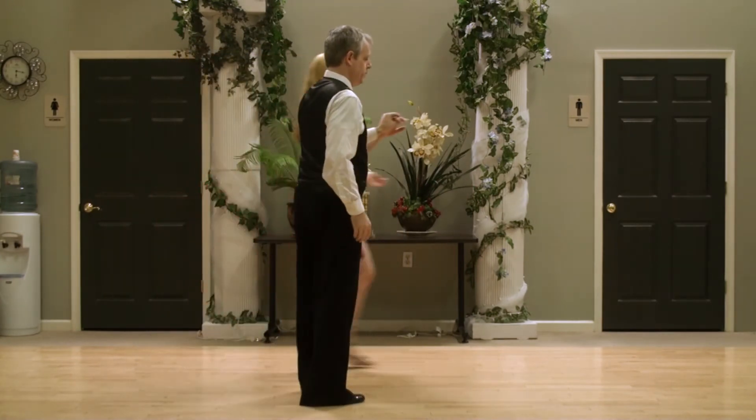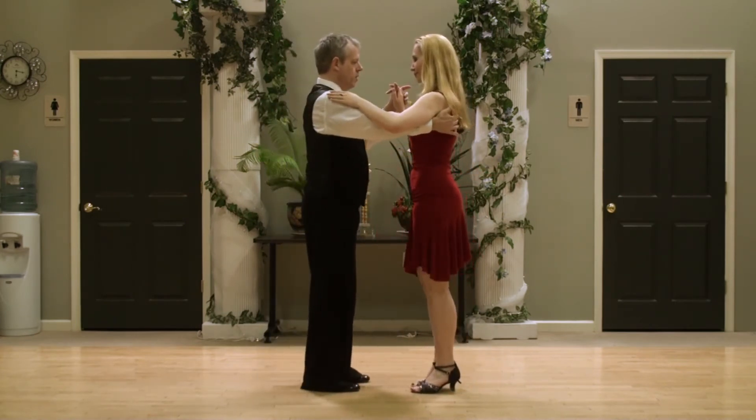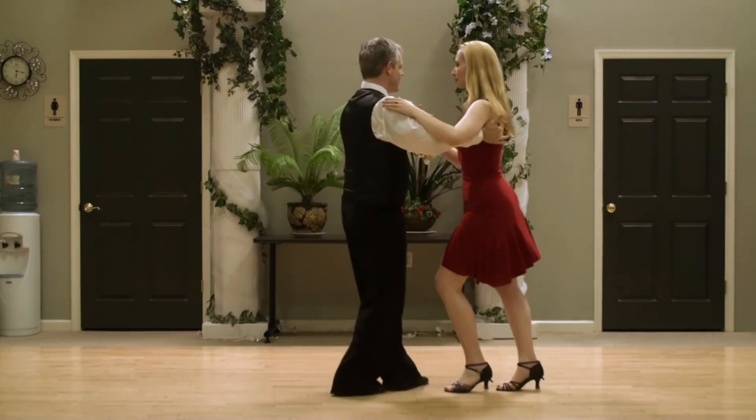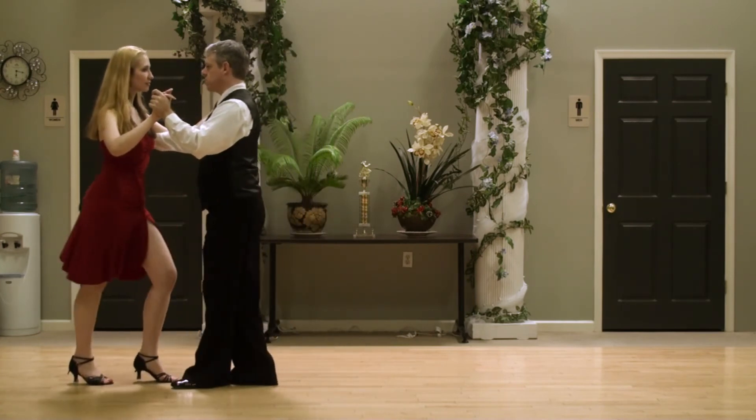One more time this side. Notice I send my hip back on the one, two. One, two, three, five, six, seven. One, two, three, five, six, seven.